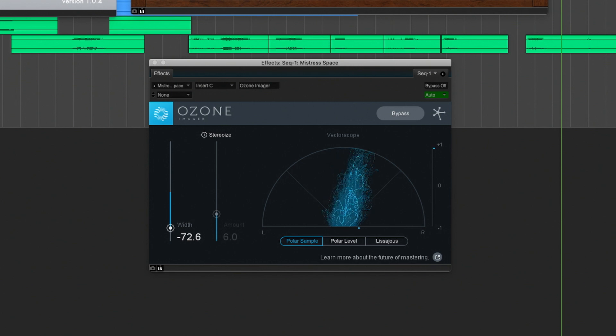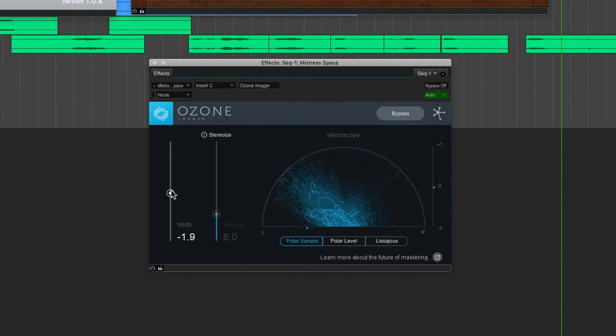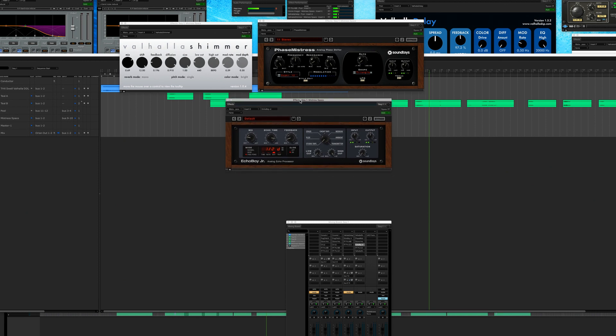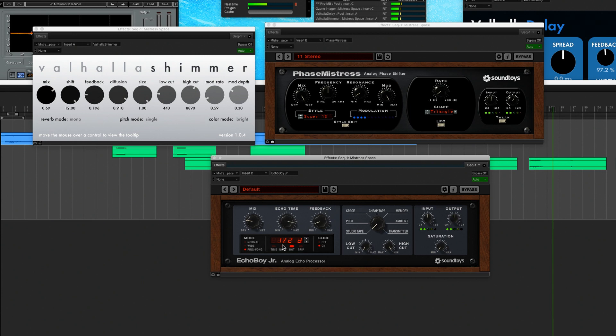After that, I'm using the iZotope Ozone Imager — stereo imaging is not something to take lightly. Without it, everything is on the outside with no depth of field, no front-to-back. I collapsed the output of the Valhalla Shimmer and Phase Mistress way down to almost mono — pulled it in to about 70. Then from there out to a stereo delay, Echo Boy Jr from SoundToys. It's set to a dotted half note ping pong, barely mixed in at about 22 percent. This takes the Mistress Space sound that's in the middle and lets it bloom from center to outside every time there's an event.